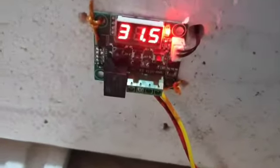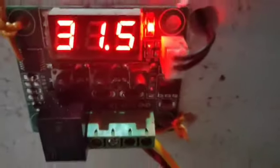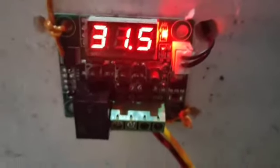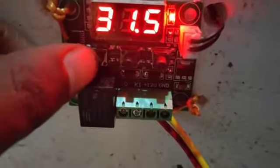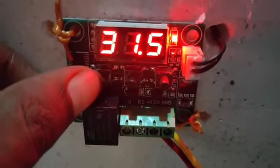This is the W1209 Thermostat. I will show you how to use the W1209 Thermostat. I need a switch or a set switch to show my placement for it.